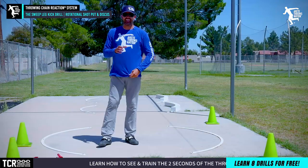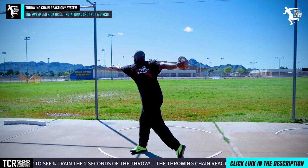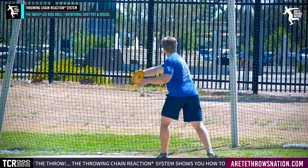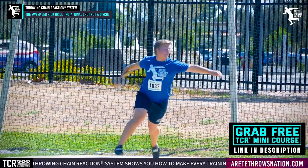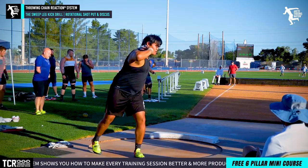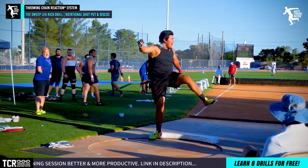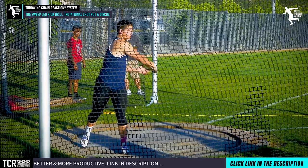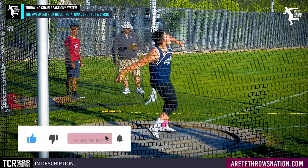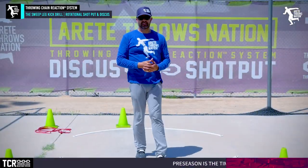Those are your simple drills for today — this is how you're going to add distance quick. Go out and try it, put it to use, and comment below — we want to hear how many of you this helps. There are tricks, timing, and other aspects like pillar one and the setup, but for the most part getting that sweep leg more active and aggressive right from the beginning of the throw keeps it moving fast, helps it accelerate, and helps you move through your finish better. That additional speed means further throws. Thanks for watching — smash that subscribe button, give a thumbs up, comment, and we'll see you in the next video.